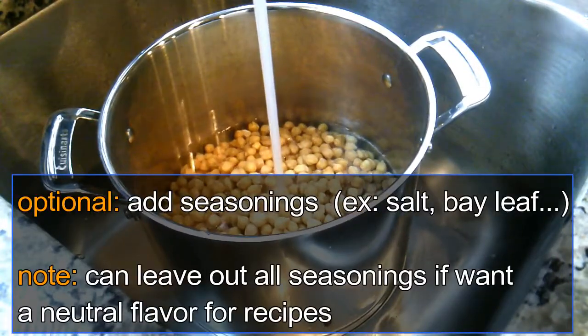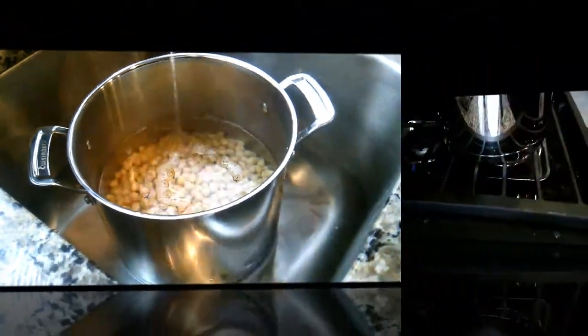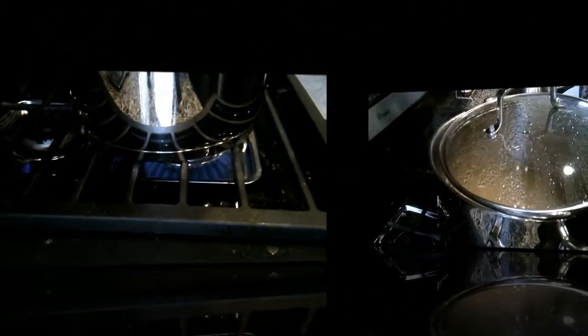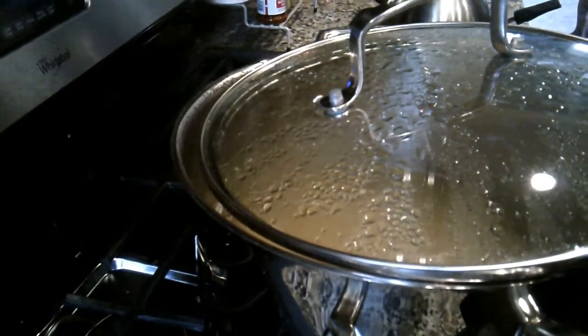To cook on the stove top, place the chickpeas in a pot and add water. Simmer gently with lid tilted until desired tenderness is reached, about one and a half to two hours.